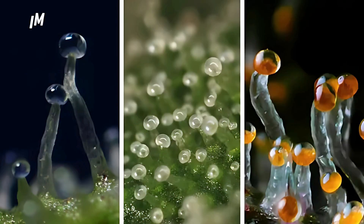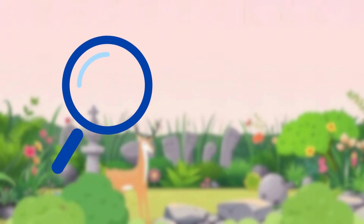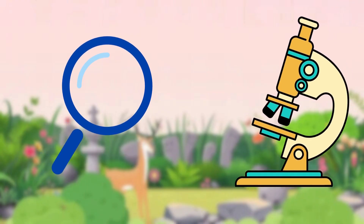Clear trichomes are immature. Cloudy trichomes are at peak potency, and amber indicates slightly matured cannabinoids. Harvest when most trichomes are cloudy with some amber for maximum frost and potency. Use a magnifying glass or microscope for accuracy.